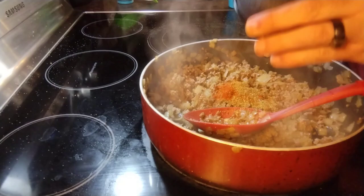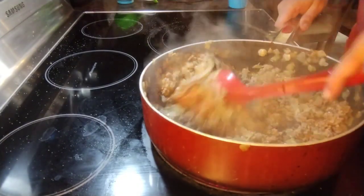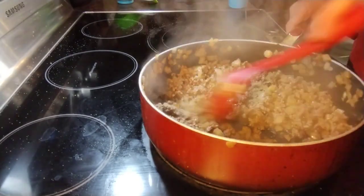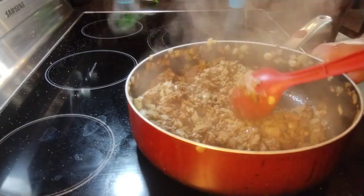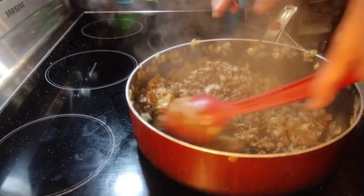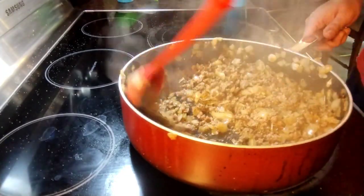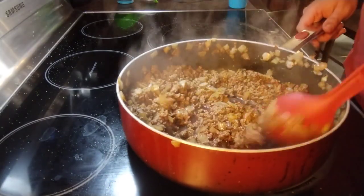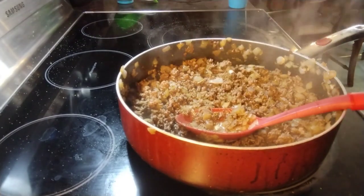Make sure we get everybody in there. You can smell the cinnamon and the nutmeg right away. We're going to cook and move everybody around to get them all coated on the meat, just letting that cook for about 30 seconds or so. Then we're going to add our wine — half a cup of red wine — and let that cook for about a minute, bringing it to a boil.